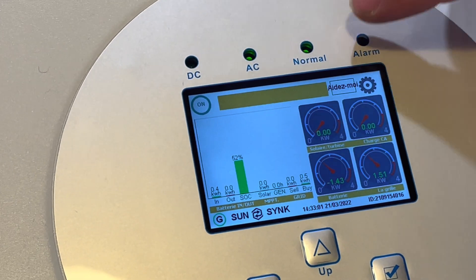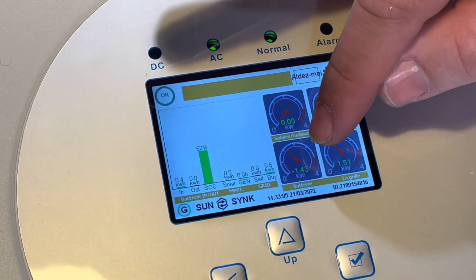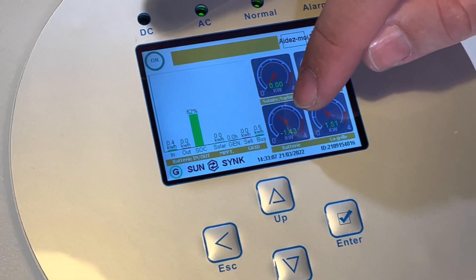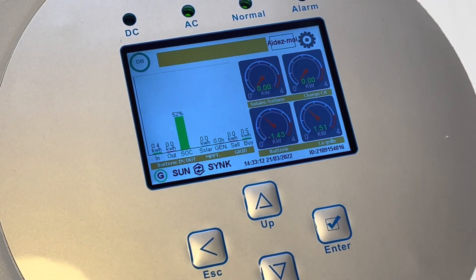Donc si le système est normal, votre onduleur fonctionnera normalement. S'il n'est pas allumé, il ne fonctionnera pas. Une autre information: le chiffre est en négatif parce qu'on est en train de charger la batterie. S'il était en positif, c'est qu'on consommerait ce qu'il y avait sur la batterie.